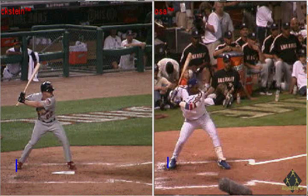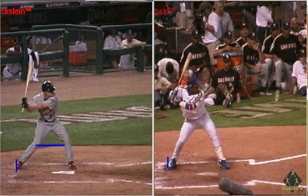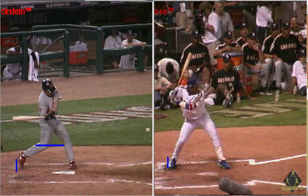On the left hand side we can see David Eckstein, and before he swings, we can show the distance between his knees. Then as he starts his swing, we can see how he shifts his weight forward to the front side.